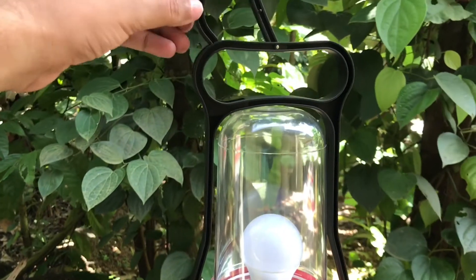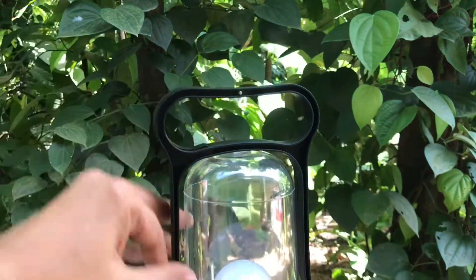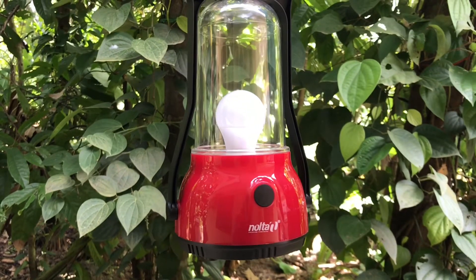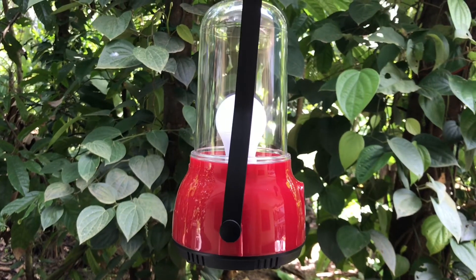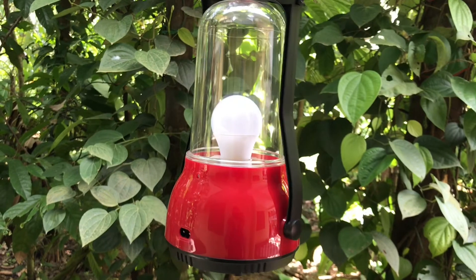It also has a built-in hook and just one button to switch it on. Really well-made product, and there's a port on the back to charge it.